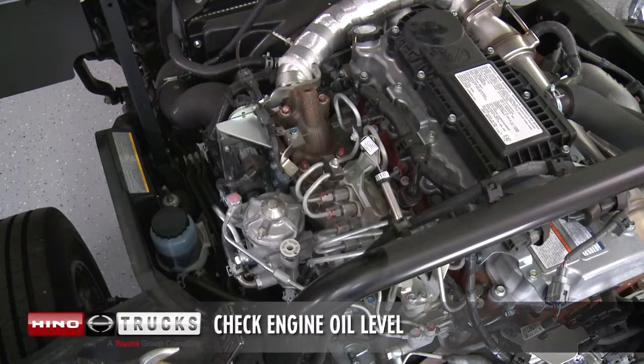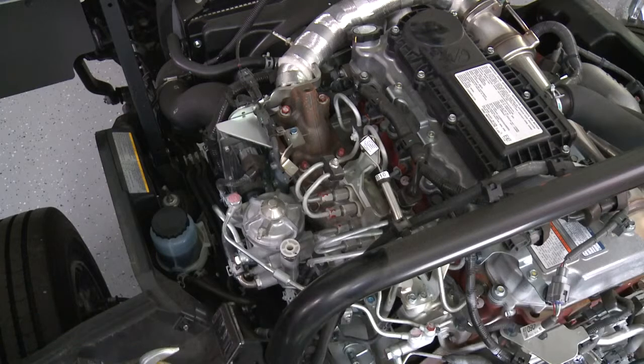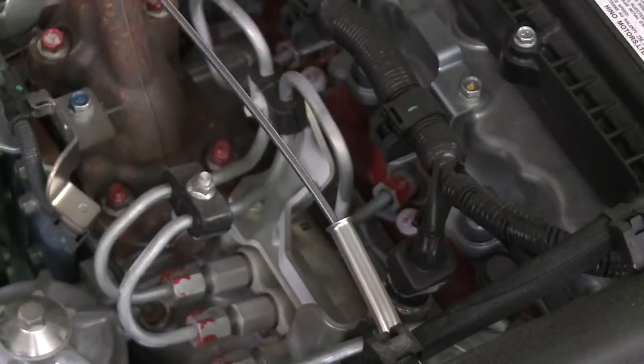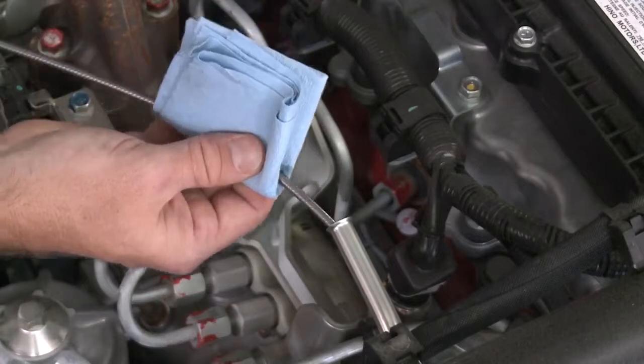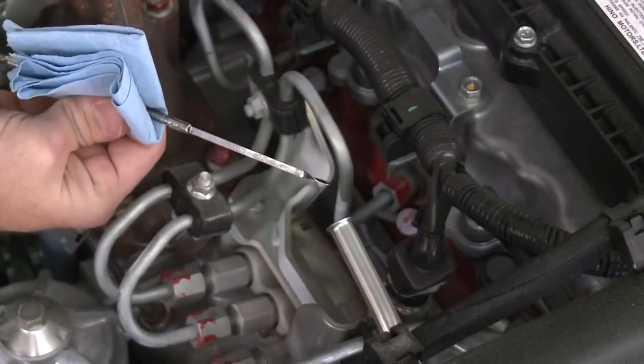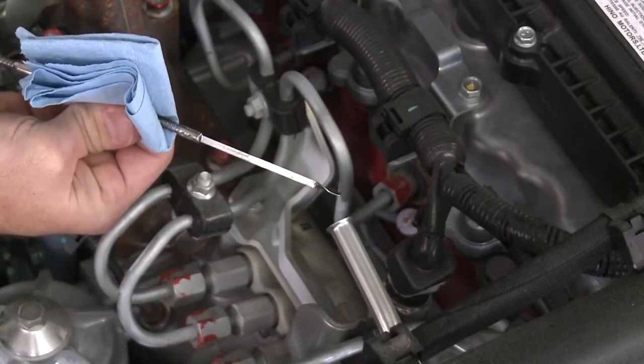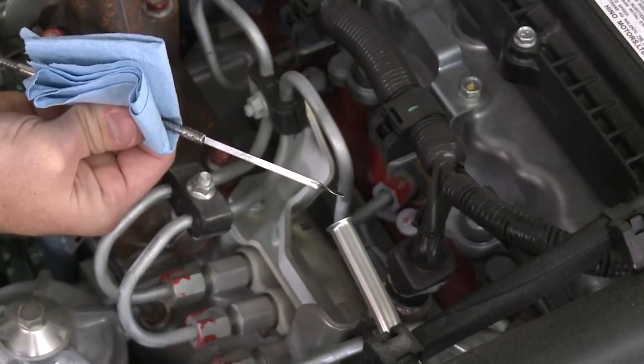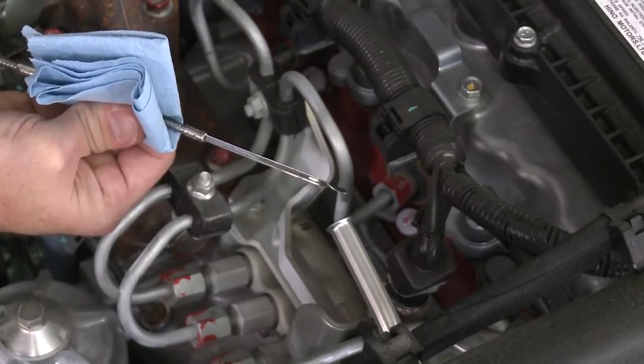To get a correct reading, the vehicle should be on level ground. After turning off the engine, wait a few minutes for the oil to drain back into the oil pan. Pull the dipstick out and wipe it clean. Reinsert the dipstick and push it in as far as it will go. Pull the dipstick out and look at the oil level. If low, fill to the appropriate level.